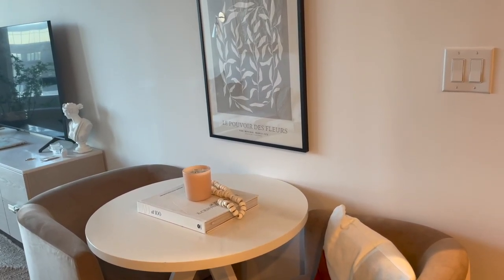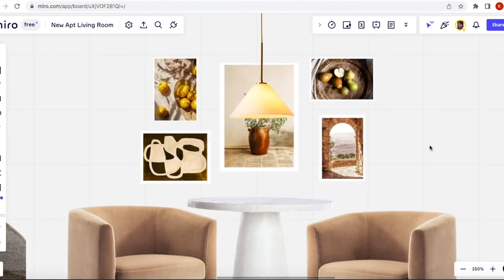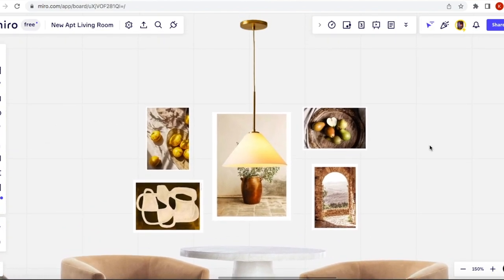I'll show you guys what I have for my mood board. As you can see, I picked out a few prints from Disenio and I've tried to arrange them in the way that I assume they will fit on the wall. I haven't actually measured it out yet, so this is all just pre-planning to see if I like the styles. I did place an order for all of these prints, and I've also added a nice pendant lamp because I think it could really help ground the space and make it feel like its own room.